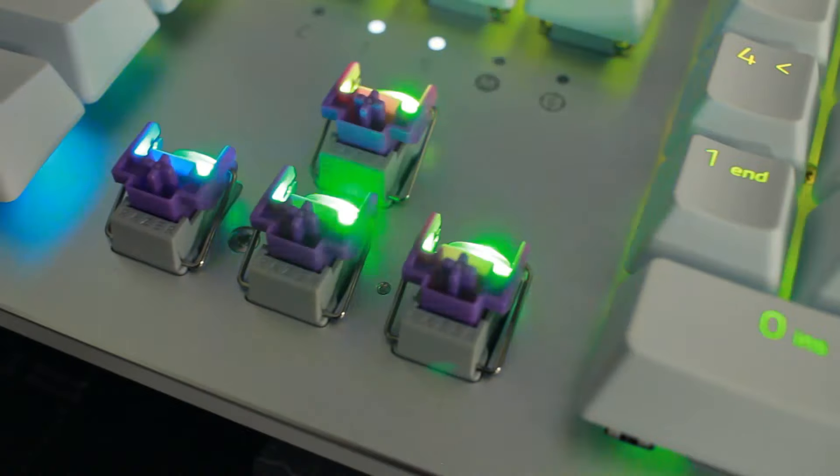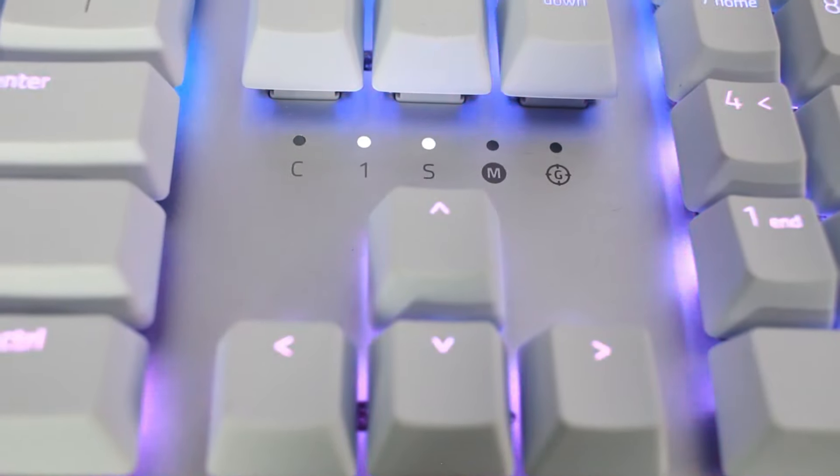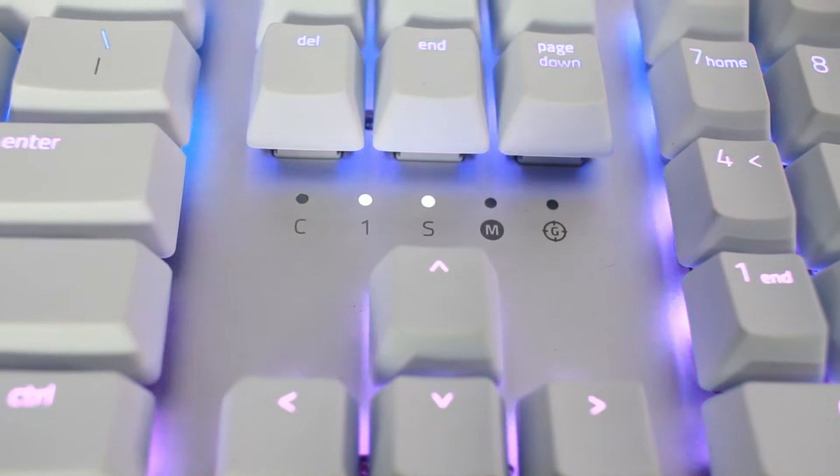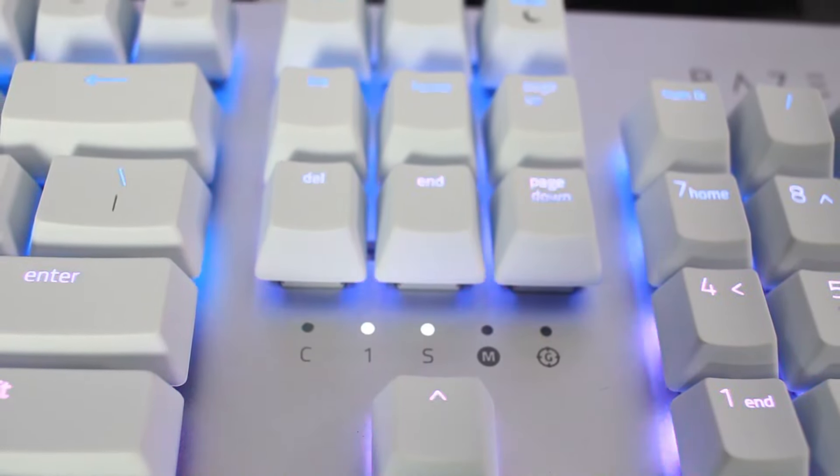It also provides 10 simultaneous key presses with anti-ghosting, so you can press about 10 keys at the same time without feeling any ghosting or lag. The keyboard also provides on-the-fly macro setting with a macro key, and a gaming mode which prevents accidental presses throughout your gaming sessions.